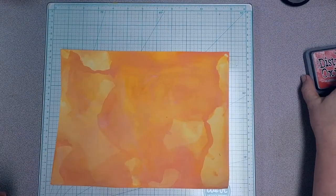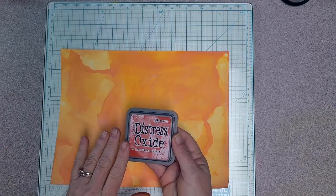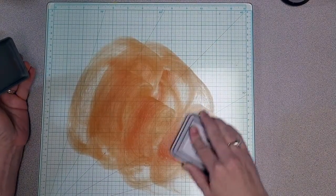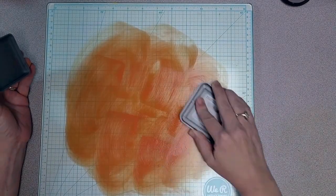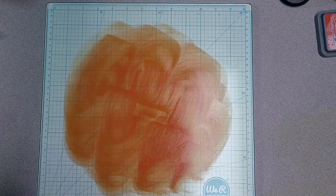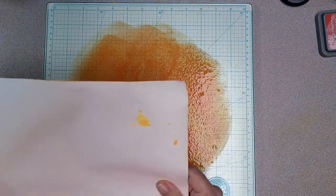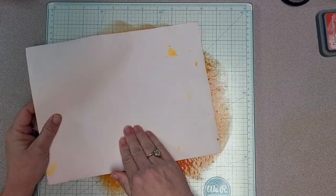Second color dried. Now I'm going to add my third color, which is a color I have recently come to love — it's a newish color, Crackling Campfire, and I absolutely love it. I'm going to do the exact same thing. I'll need to pause one more time, but it won't be the last time I'm using my heat gun — next time I will actually keep it running.